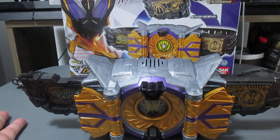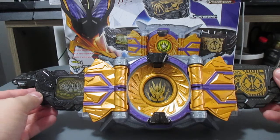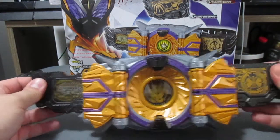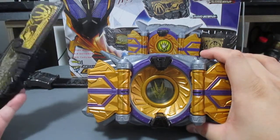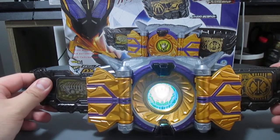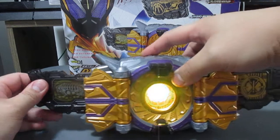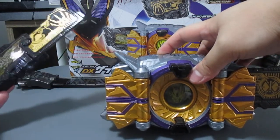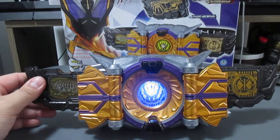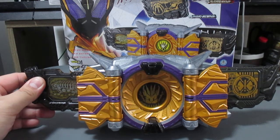We're basically done reviewing the driver itself, but this belt can actually use different progress keys — though I'm not going to review that. There's one more feature: if you initiate the transformation again without taking out the Zet key, you can initiate a Henshin for another rider, but its activation will be different. For example, it said 'Brake Rise.' If you use a normal progress key in this belt it will just say 'Progress.'